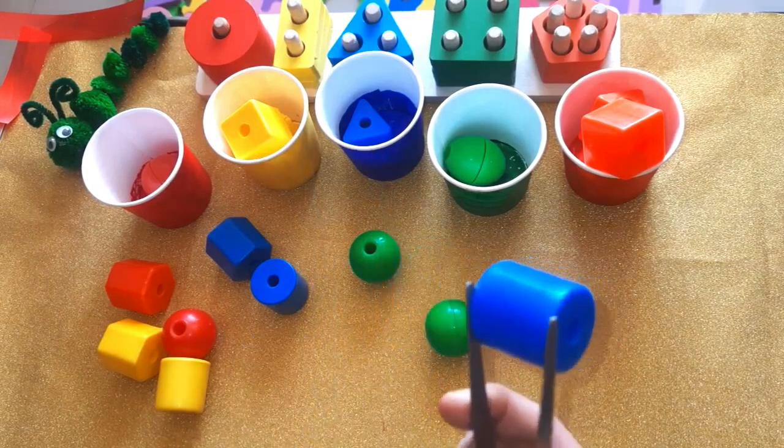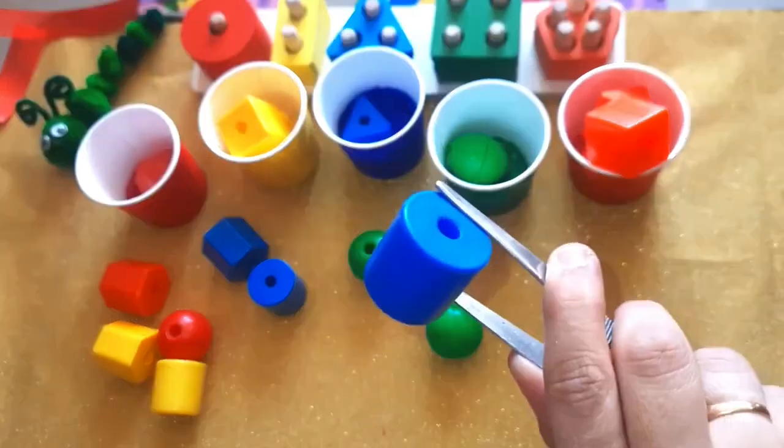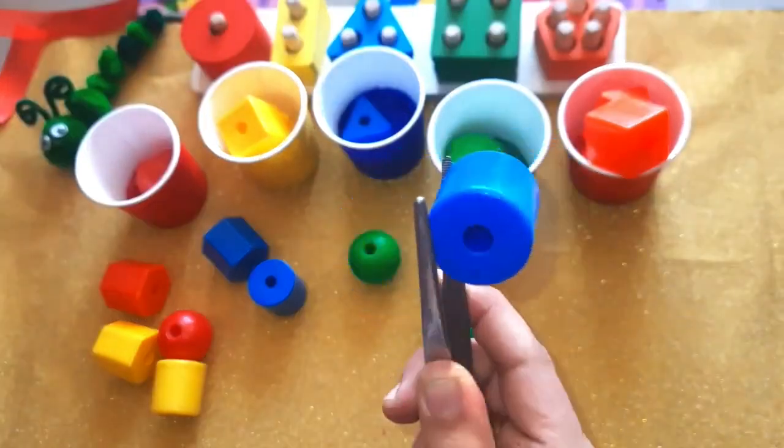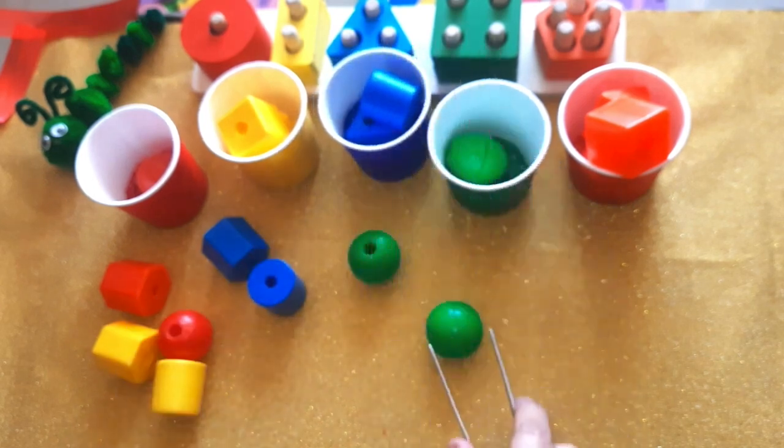Which color is this one? Blue! Correct. Can you guess the shape? Yes, it's a cylindrical shape. It goes to the blue cup — here. Very good.